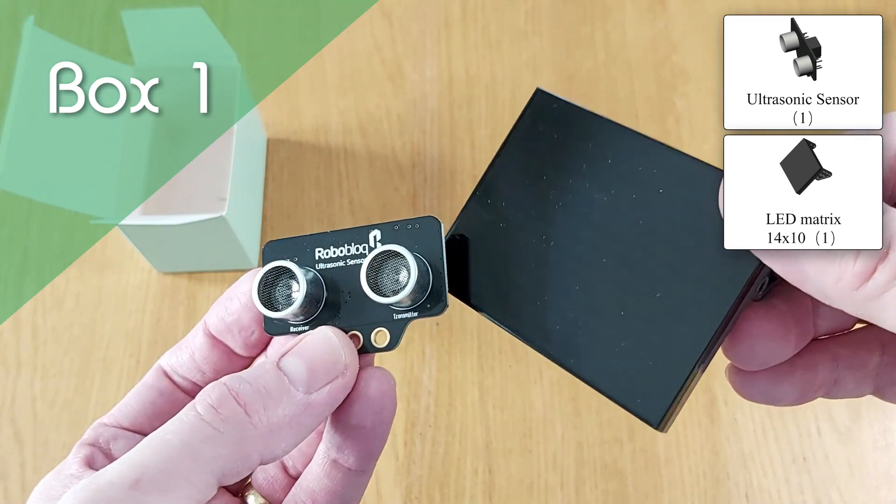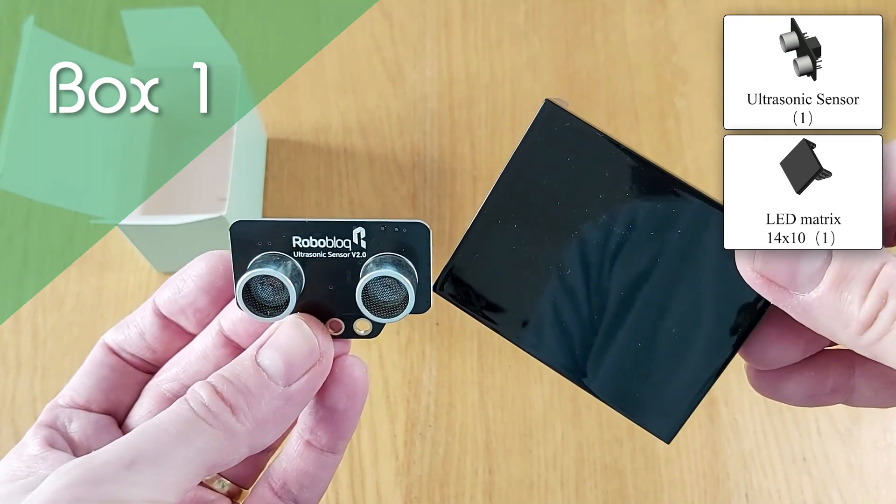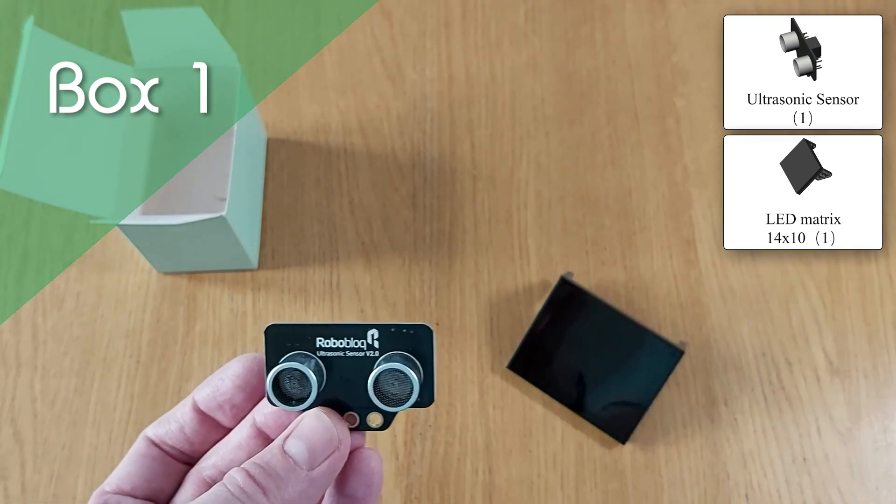There's also the 14x10 LED matrix which can display Coopers' face, giving a touch of personality, or it can be used to output information, as I'll show you in the next video on coding.